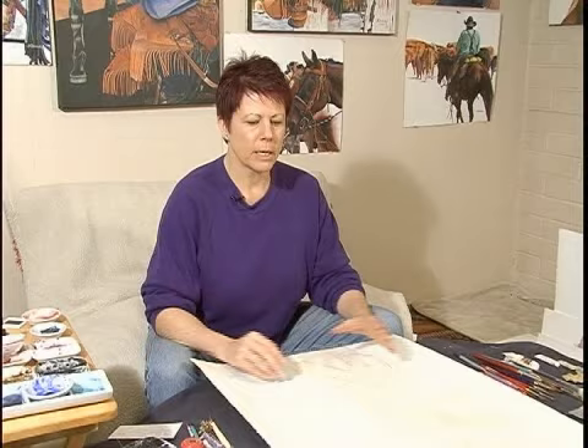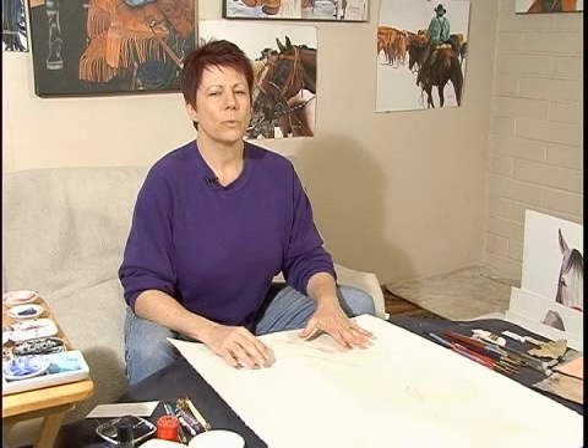One of the things that will happen with watercolors is you'll tend to overwork the piece and it will turn to mud. One of the reasons that happens is you get really focused on a piece and you're working on it and something goes wrong and you try to fix it. You can't fix it. That's the time you want to leave — you want to walk away and put that painting aside.